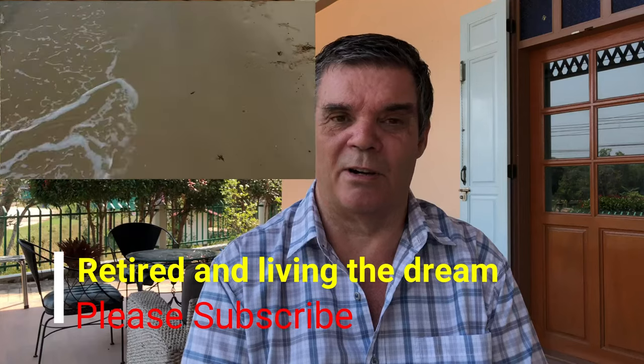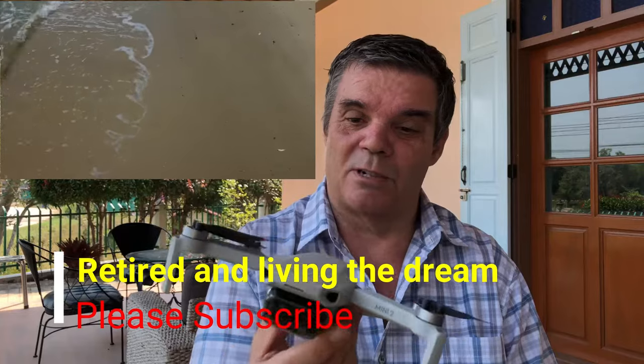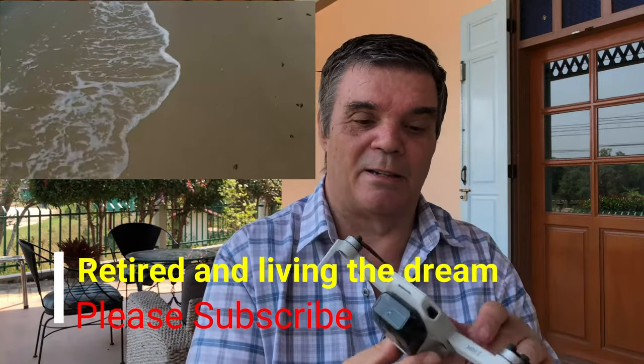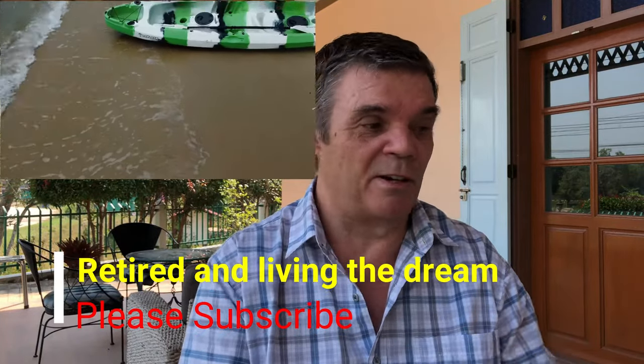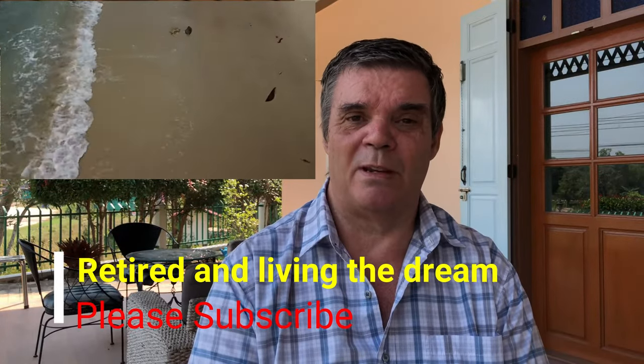I've tried all sorts of things trying to figure out how I can get the screen brighter. I've set the screen brightness to maximum, but even then within 15-20 minutes of flying the drone the screen goes dark. Even standing in a shaded location it is dark and difficult to see the screen, and certainly the functions on it are very difficult to see. I don't know what the solution is.